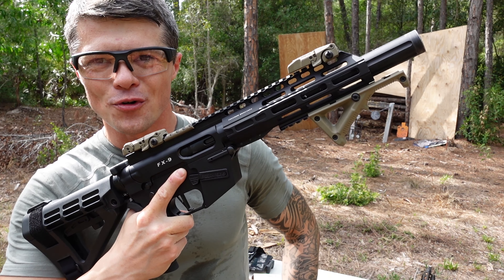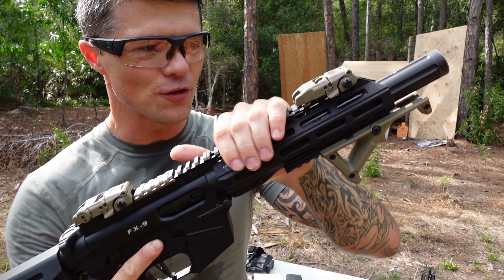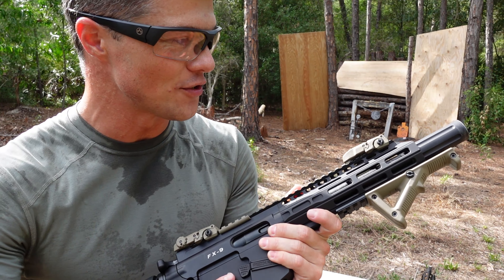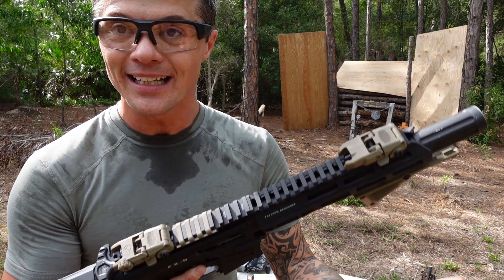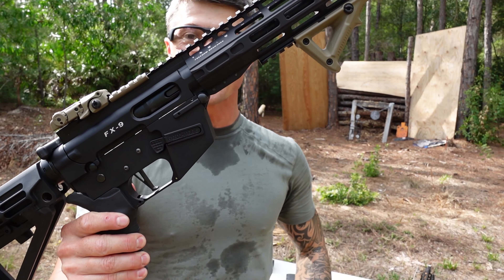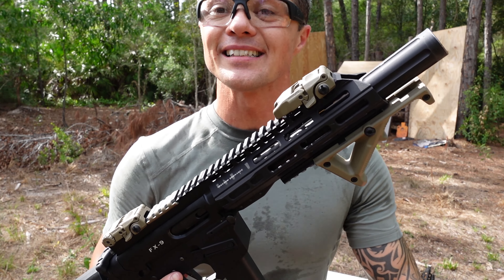Check this out — this is the Freedom Ordnance FX9, and this is their eight-inch barrel version, Generation 2. I know they've already had plenty of generations come out after that, but for whatever reason they were really hard to get. I was actually trying to get one of these as my main arm but ended up not finding one and got the PC Charger instead. So here you go — chambered in 9mm, takes your regular Glock magazine. Let's do some shooting and see what this thing can do.